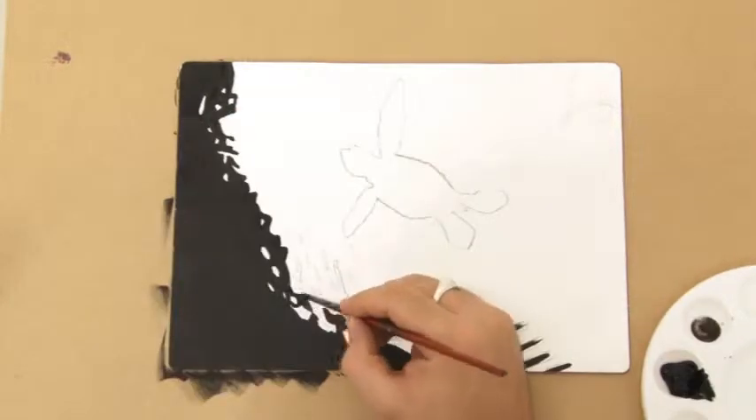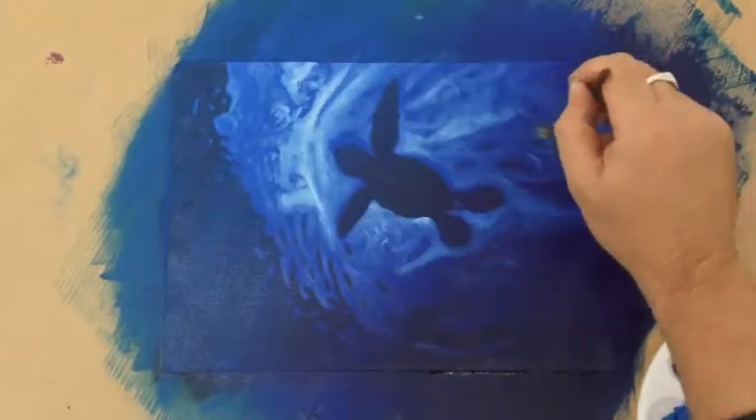Well, I have another sheet left, so I'm going to continue with my ocean theme and create a turtle in oils.